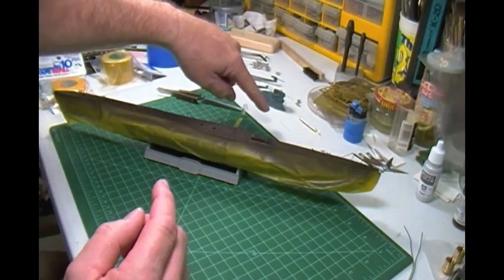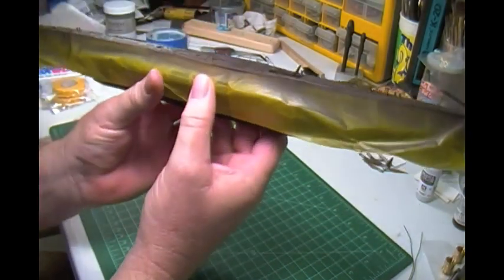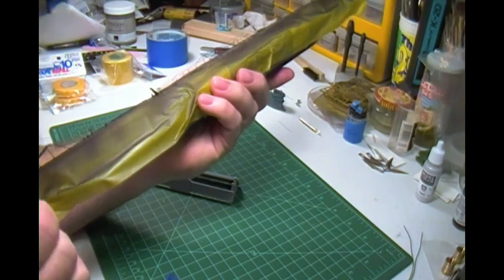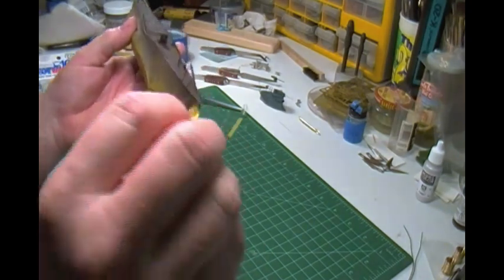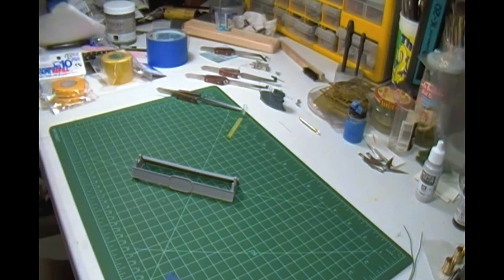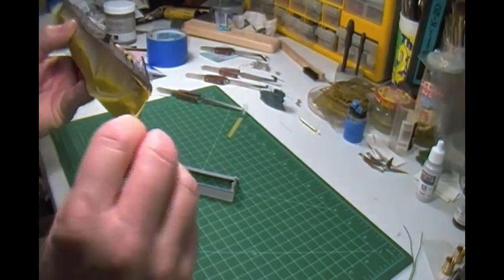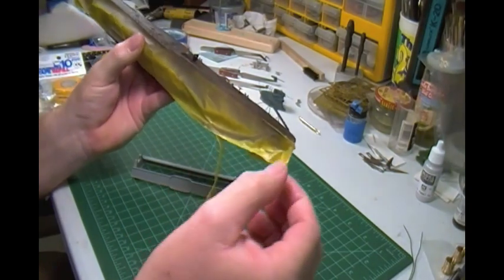I broke off one little rail — you can't really see it, but there's one little rail that broke off here. So I have to glue that back on. Another one is loose on one side, so I'll have to fix that. Let's take the tape off and see how it worked out. Let me get my knife and see if I can cut some of this off.